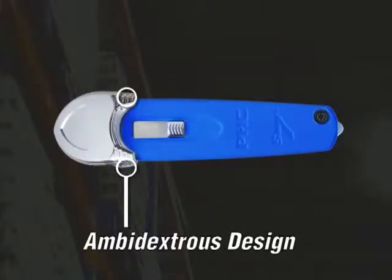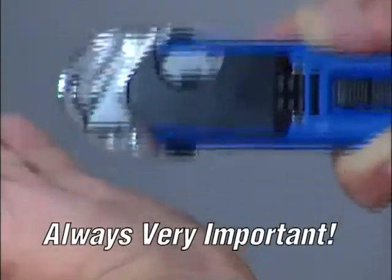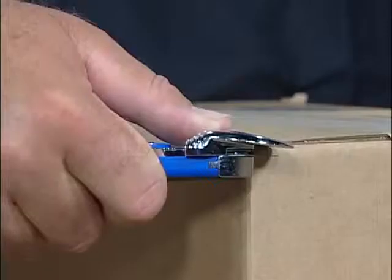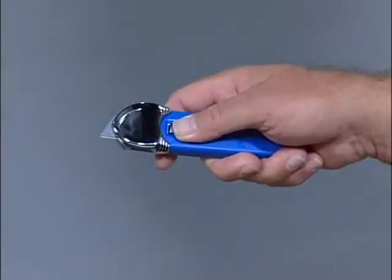The ergonomic and ambidextrous design has a revolutionary safety guard, which is always very important. All of the features of the S7 were designed specifically for worker productivity and safety. The ergonomic shape maintains a neutral, relaxed wrist position.